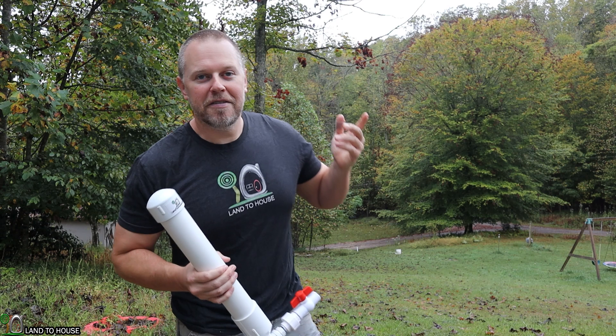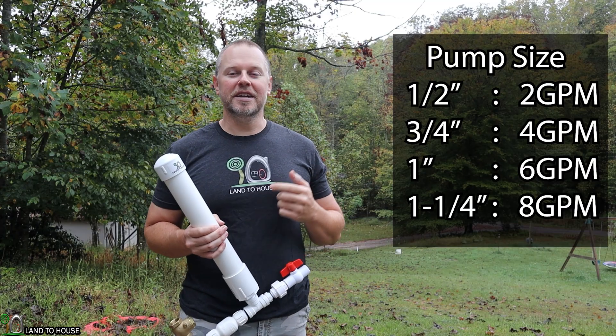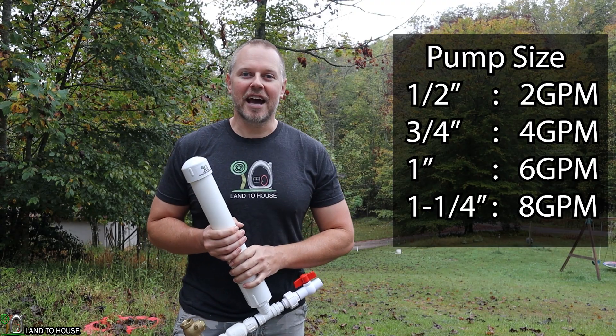Over here I'll have the flow rates required. The half inch pump needs two gallons per minute, the three quarter inch pump needs four gallons per minute, the one inch pump needs six gallons per minute, and the inch and a quarter needs eight gallons per minute to operate. Of course, if you've got eight gallons per minute or more in your creek, you can run any of the four sizes just fine.